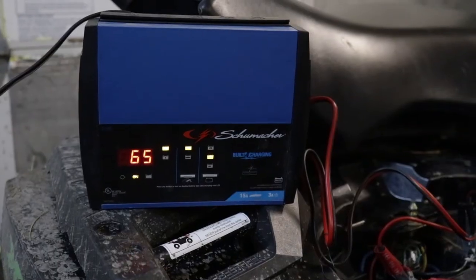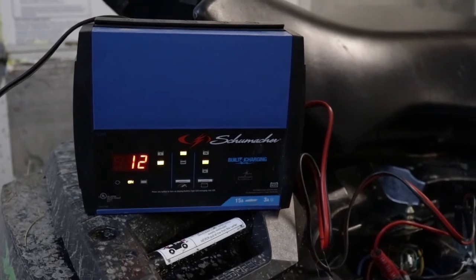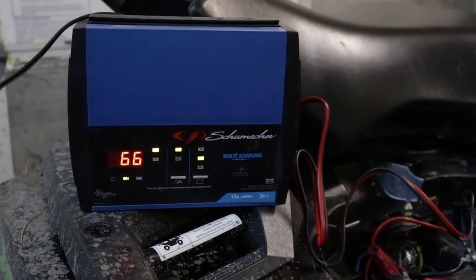You can see here on our charger, it shows the percentage. Currently a 12 volt battery at 66%.